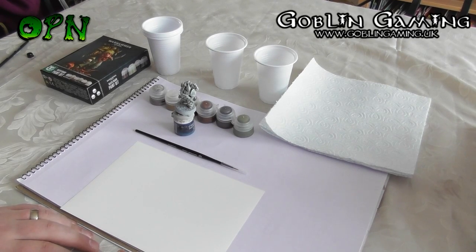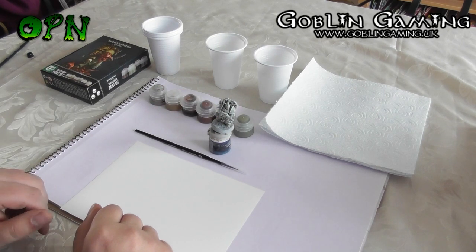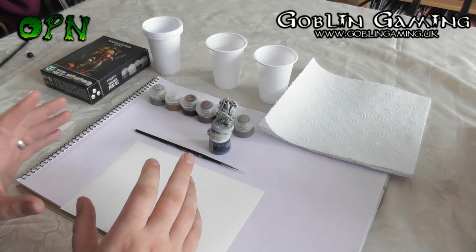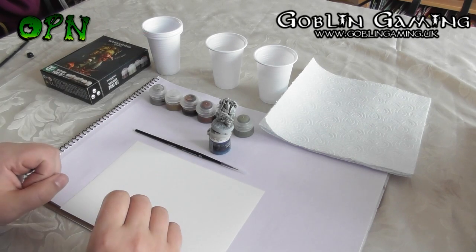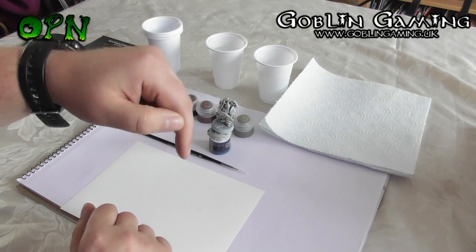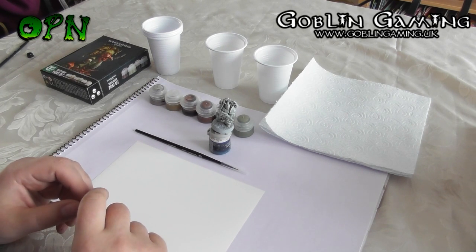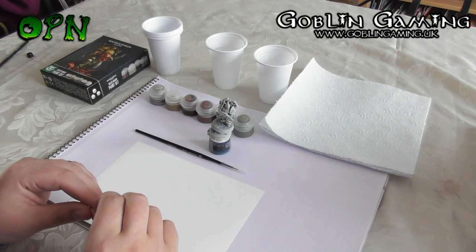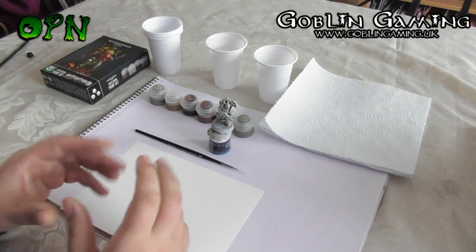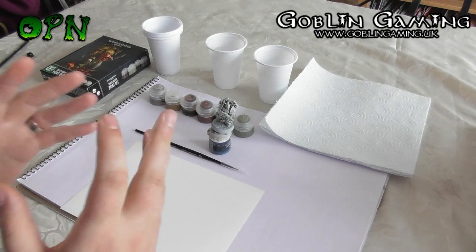Hi guys, in today's video we're going to be painting a miniature for the absolute beginner. First of all, I want to say a huge thank you to Goblin Gaming who sent me the box sets out for review. If you check the description box down below, you'll find a direct link to Goblin Gaming's web store. The link is really important to follow if you want to purchase anything, as it directly helps my YouTube channel. I'm going to go over some of the products that we need for this tutorial.